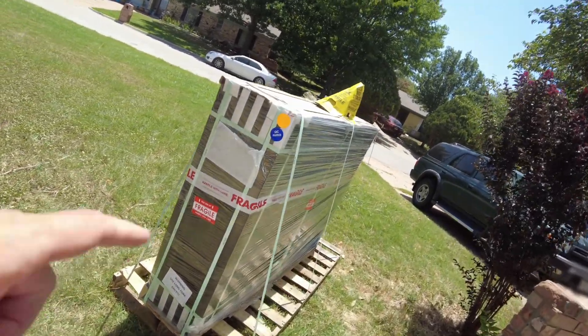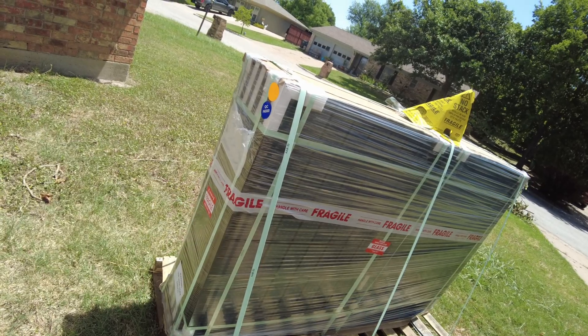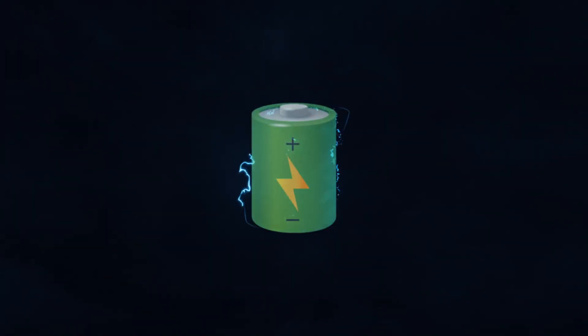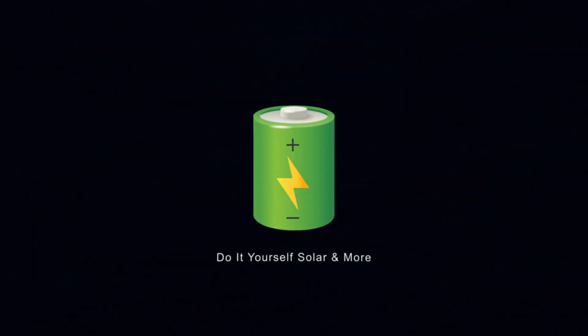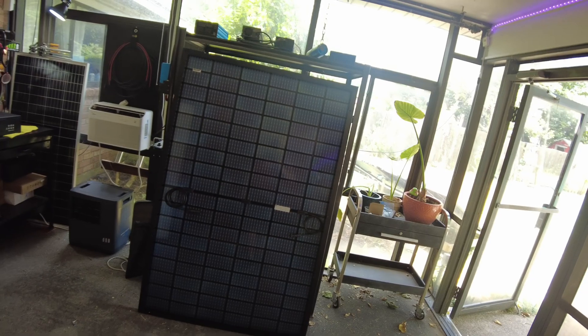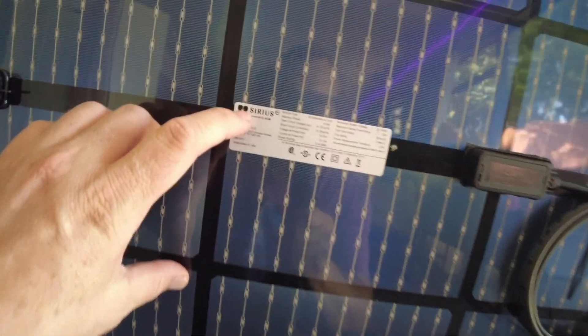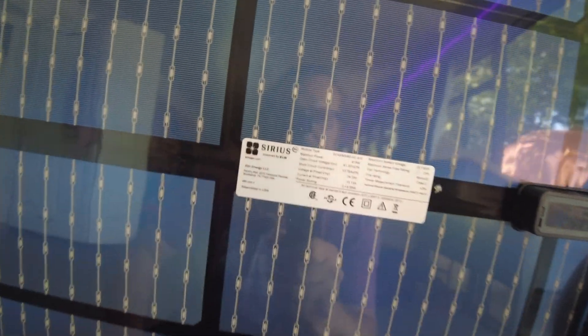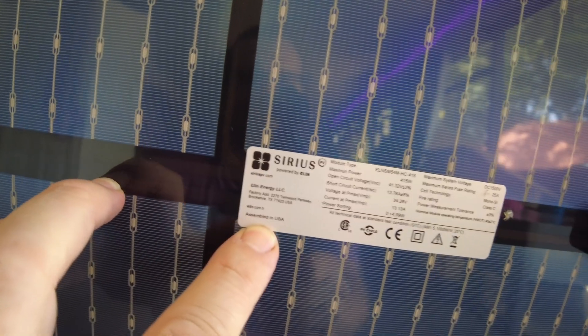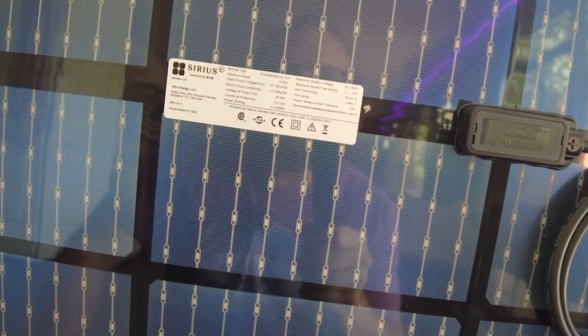Alright guys, check it out. We got a fresh pallet of solar panels dropped off from Signature Solar. I got one removed from the bunch here for us to play with. These are manufactured by Sirius and they are assembled here in the USA — actually here in Texas where I'm at. So let's take a look at the specs.